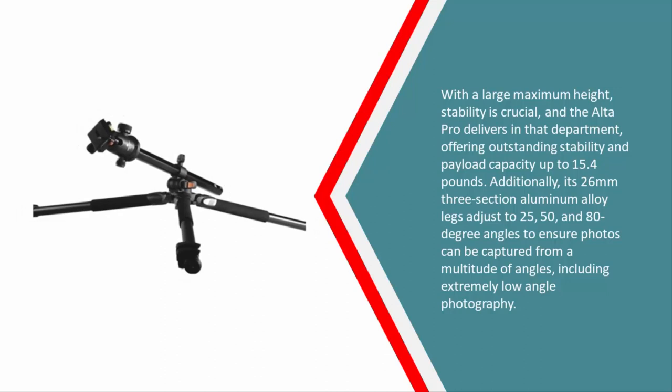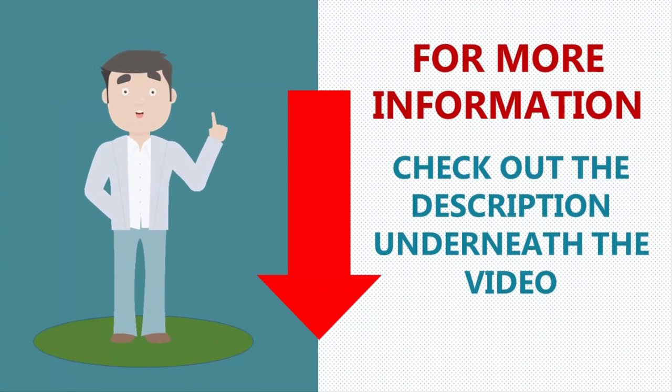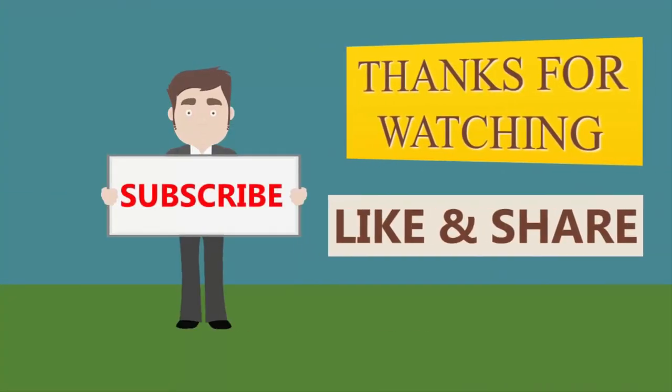With a large maximum height, stability is crucial and the Alta Pro delivers, offering outstanding stability and payload capacity up to 15.4 pounds. Its 26mm three-section aluminum alloy legs adjust to 25, 50, and 80-degree angles to ensure photos can be captured from a multitude of angles, including extremely low-angle photography. Thanks for watching — for more updates, subscribe to our channel.